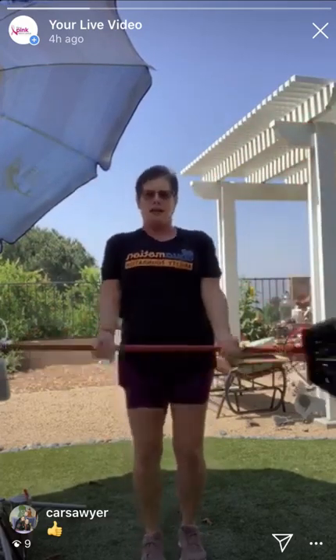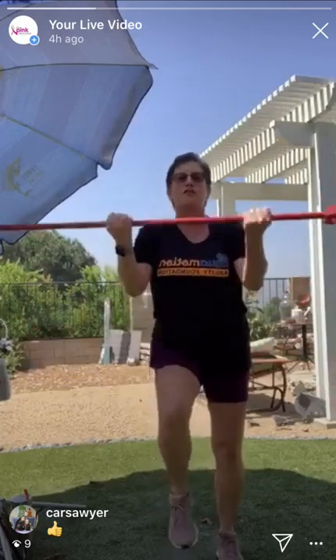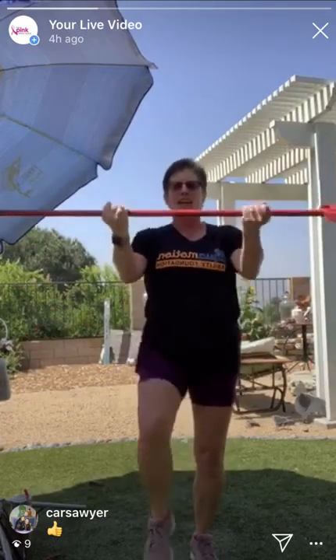March it out, up. Bicep curl single - up and down. Keep going, do not stop. Knee lift, up, down, up, down. Pull it up. Elbows forward, go - in and out. March, other leg, single pulls - faster, faster. Come on, pull, pull. Get off that couch right now. Hold that knee up and down.